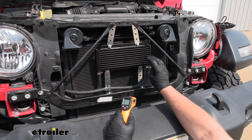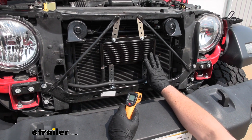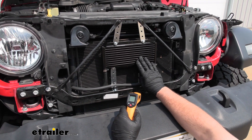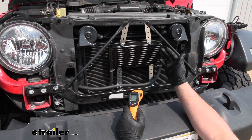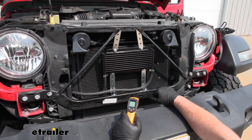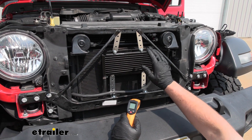Keep in mind your results are probably going to be a lot higher and better whenever you have this under load and you're actually driving down the road, with airflow going across your transmission cooler helping to disperse that heat. But it's pretty cool to see a five-degree difference just sitting here at idle, barely at operating temperature. We know it's working and it's going to work even better when driving under a load.